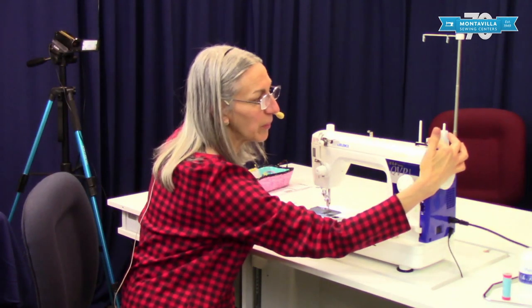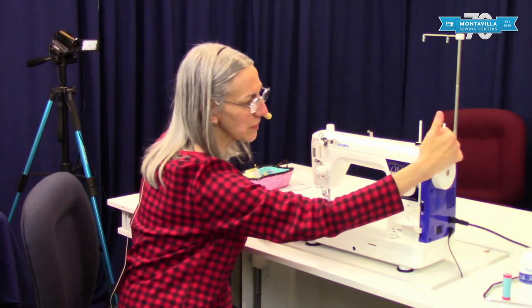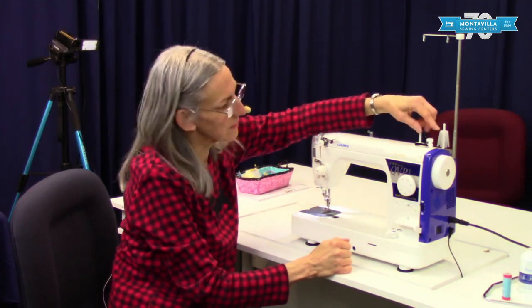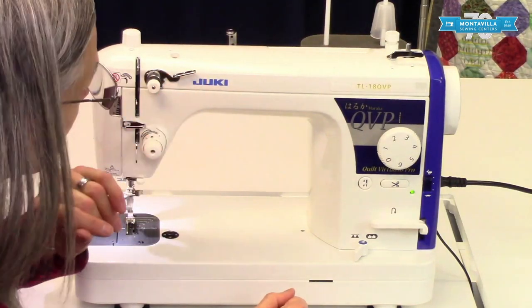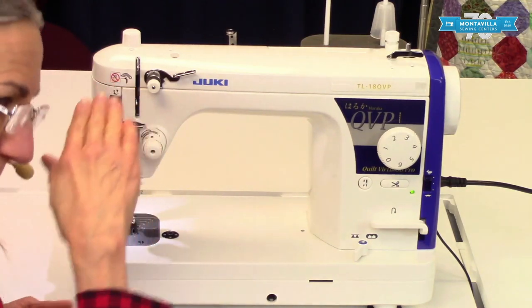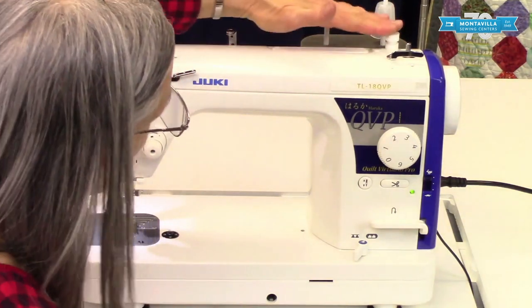Up here we have the bobbin winder and the bobbin winder lever to get it going, and when it stops it pushes it back like that. Over here we have the micro lifter. This is a special thing to help the foot float, like if you're doing free motion quilting and you want to have a little more distance between your foot and the thick batting — you can adjust that with this here.